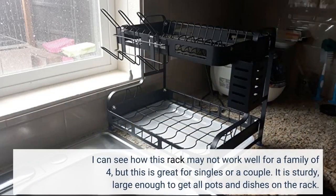I can see how this rack may not work well for a family of four, but this is great for singles or a couple. It is sturdy and large enough to get all pots and dishes on the rack.